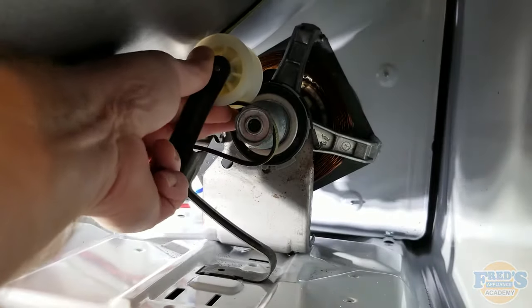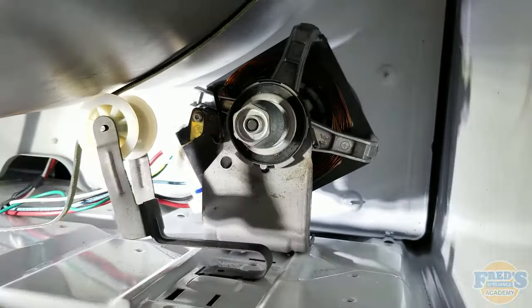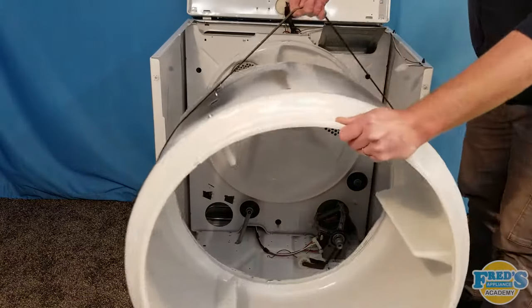Next go ahead and remove the belt and pulley. With the belt and pulley released, simply lift the drum with the belt and set it aside.